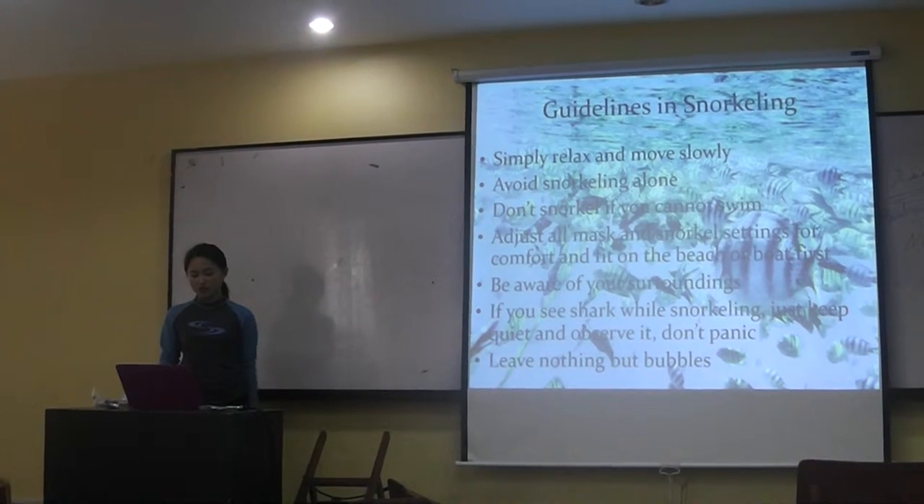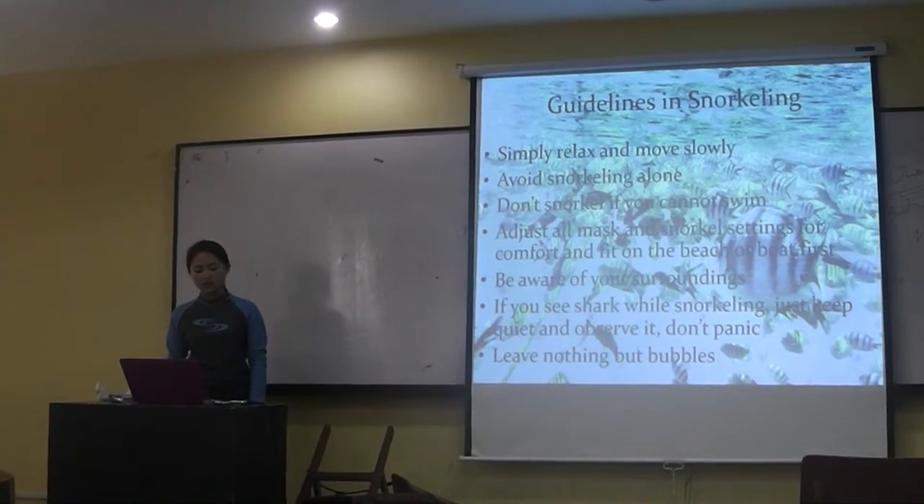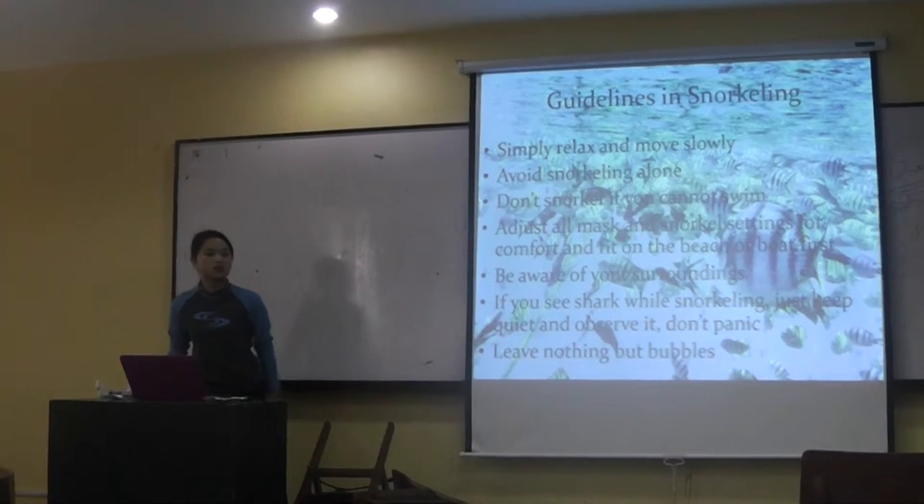If you see a shark or a wide, smart plane, just keep quiet and observe it, and don't panic.